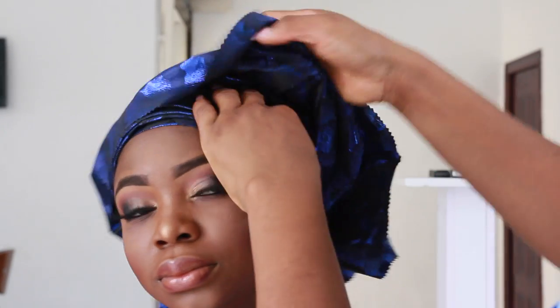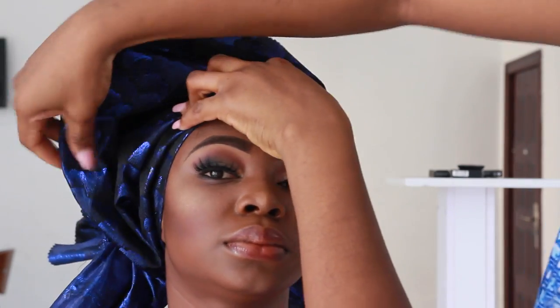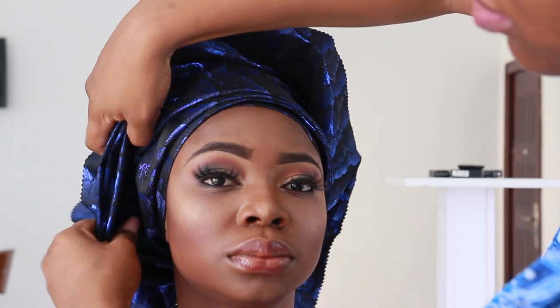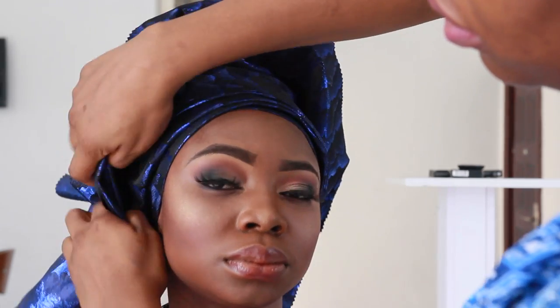Now all I have to do is just form pleats again. I'm going to start at one end using the same method I always use — gather it all at one end and then just extend the pleats all the way to the other end. And by the time I'm done doing that, you're just going to make the gele look nice and you're done.